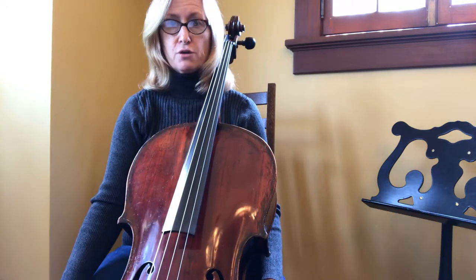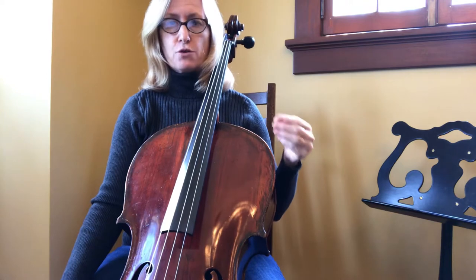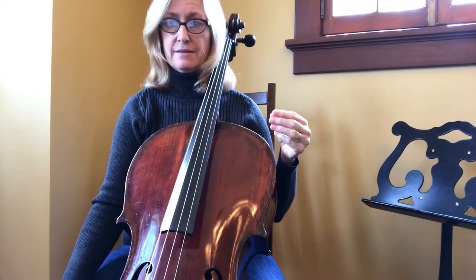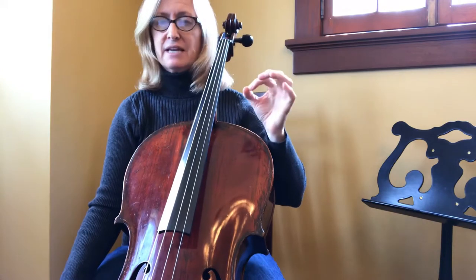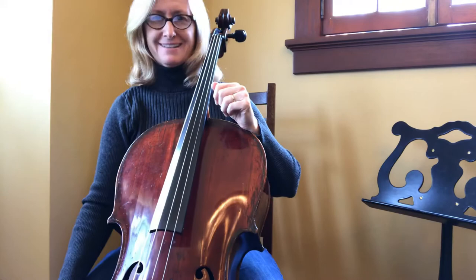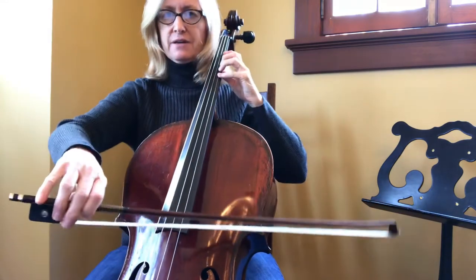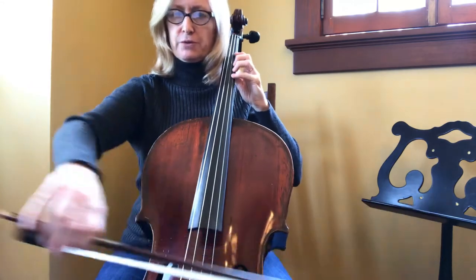Number 32 is short and sweet. We have two things here: quarter notes with dots on them and eighth notes. They're going to be really similar, but the eighth notes with eighth rest should be shorter. Here's the beginning — fourth finger on the A string. One, two, three, four.